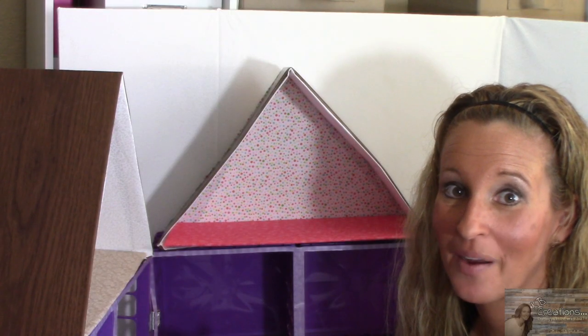Our back wall is on. Don't worry if your roof line looks a little bowed, because when you add this back wall to it, it's going to hold it straight. Now I'm going to take and place my floor, and let me show you how I furnished it — it gets even better.